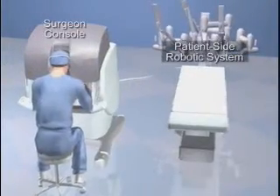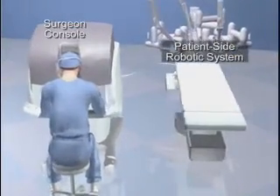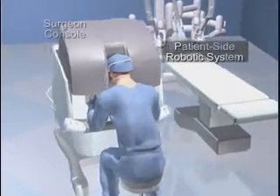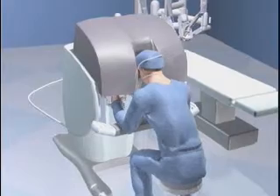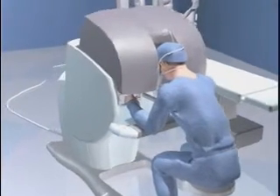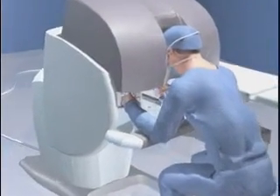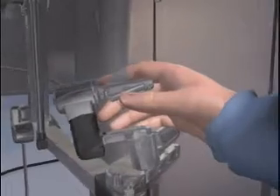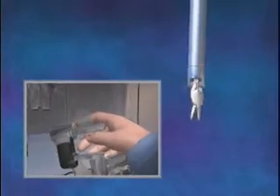The DaVinci Surgical System is a state-of-the-art medical device comprised of a surgeon console and a patient-side robotic system with a high-resolution camera and micro-instruments used in surgery. The computer-enhanced system scales the hand movements of the surgeon at the console down to micro-movements of the surgical instruments on the patient-side system.